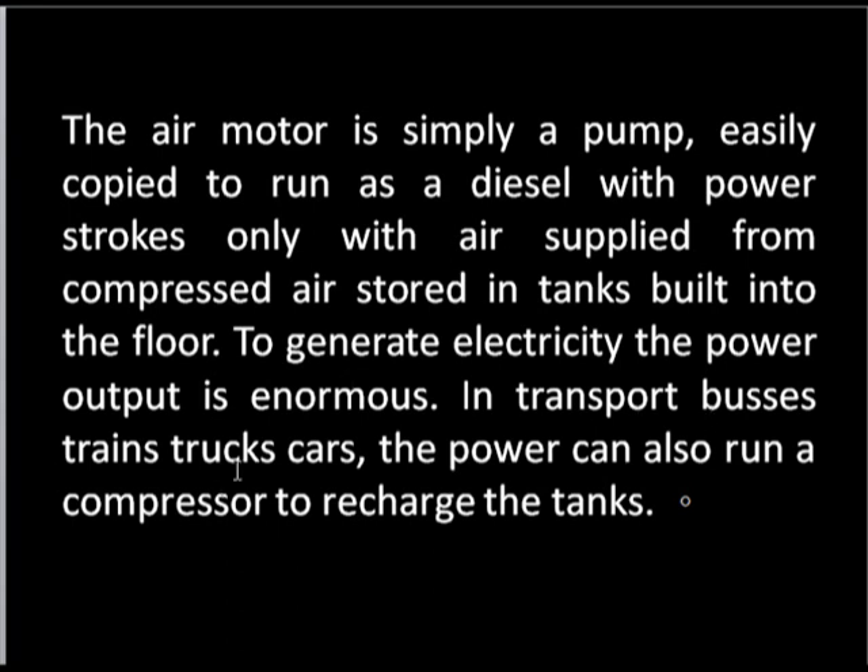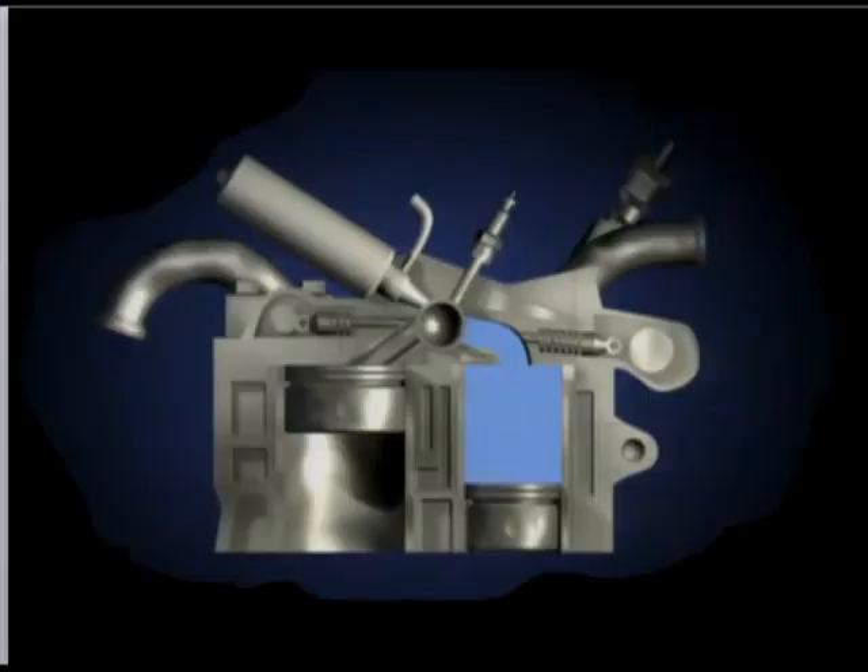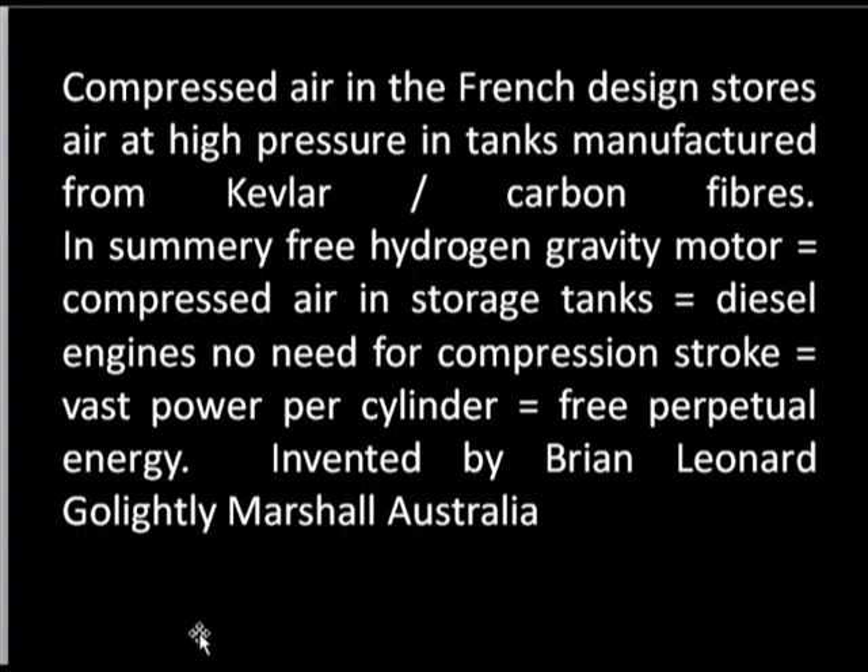In transport — buses, trains, trucks, cars — the power can also run a compressor to recharge the tanks and produce hydrogen. Compressed air in the French design stores air at high pressure in tanks manufactured from Kevlar carbon fibres. In summary: free hydrogen gravity motor, compressed air in storage tanks, diesel engines needing no compression strokes — fast power per cylinder running on hydrogen.